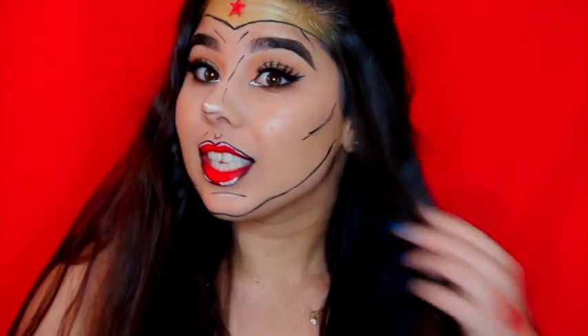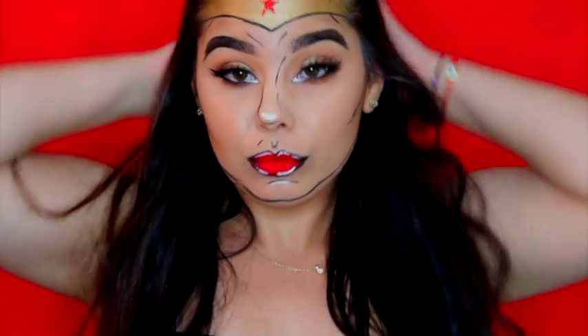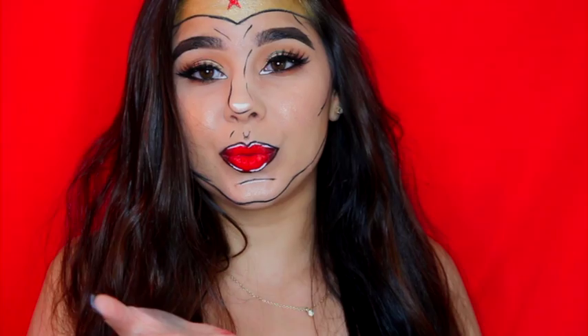And so there you have it. That concludes this pop art Wonder Woman makeup tutorial, inspired by the amazing NikkieTutorials. It doesn't look that bad for my first time. Like, comment, subscribe if you want to see more videos. See you next time — bye!